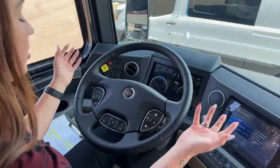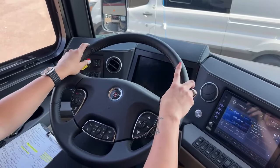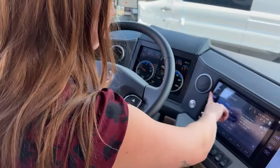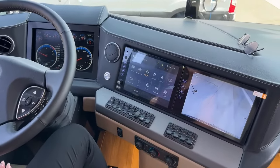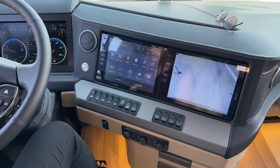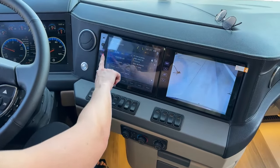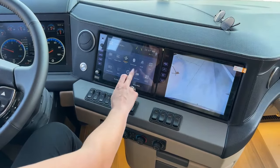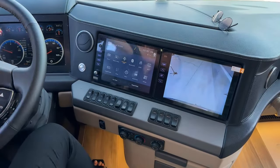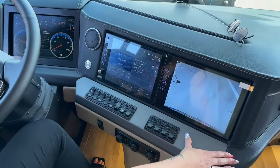Just going over a little bit of protection for this entire coach: you do have automatic traction control, adaptive cruise control, and a collision mitigation system. Going over to the menu you can see the radio, media, Sirius XM, Bluetooth. In settings you have Comfort Drive, Mobile Eye, and navigation. You can set everything to your liking, and this is just going to be for all of your cameras.